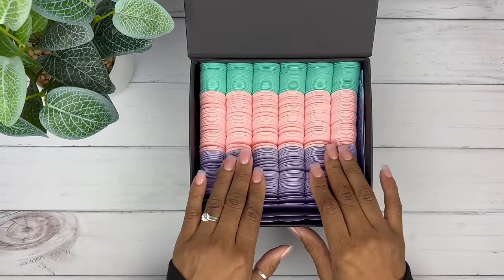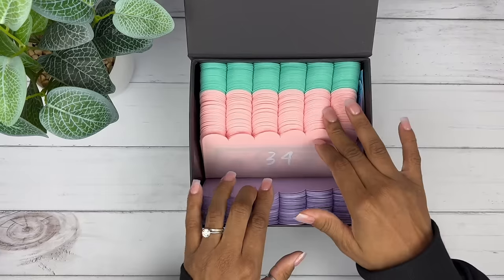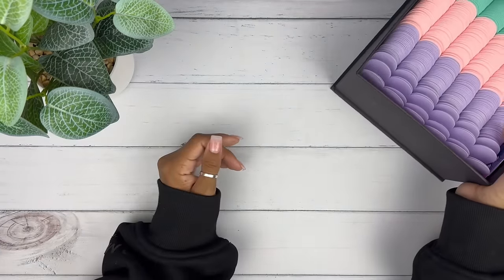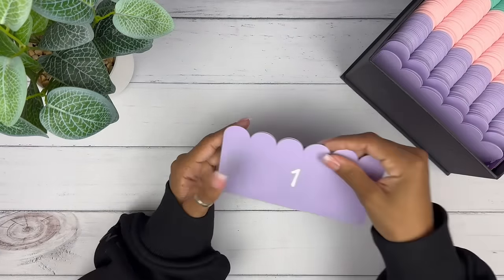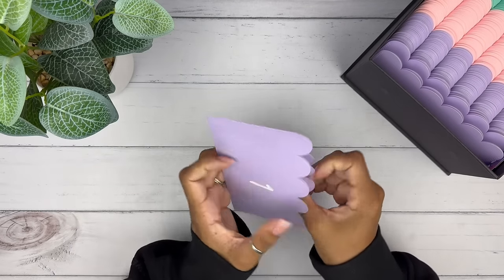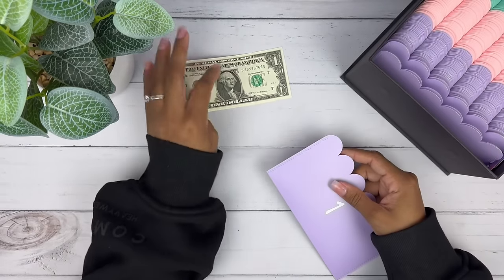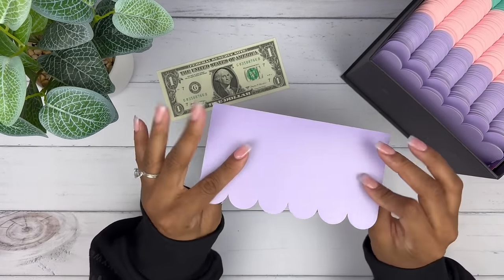I'm going to fast forward some of it, but I do want to chat a little. So we'll do a little chatting, a little unstuffing. I'm just going to put this challenge right here and we will get started. I love how these envelopes look — ooh, this is a crispy bill.